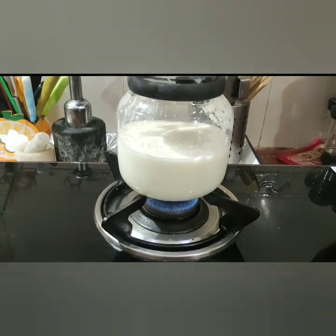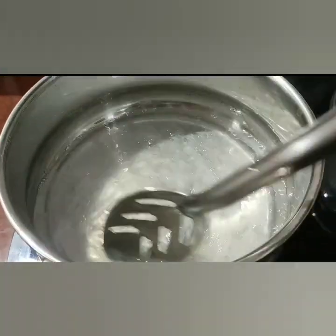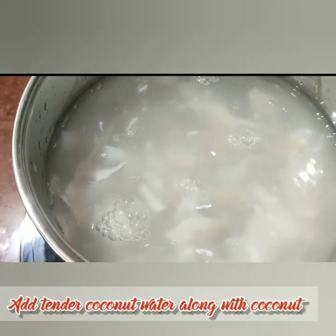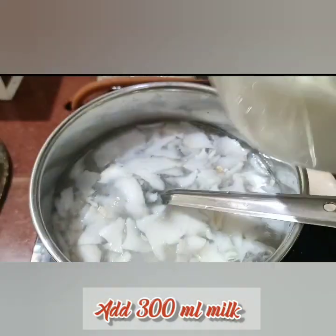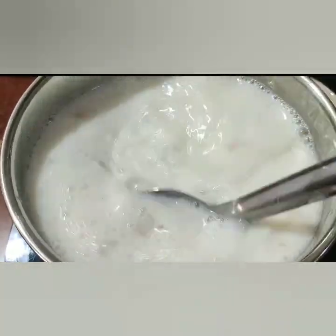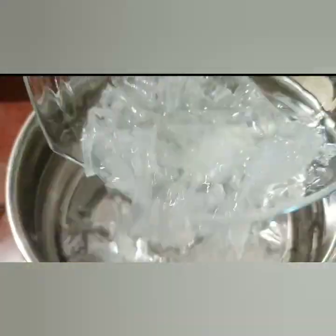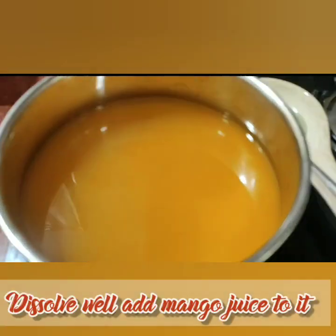Meanwhile, boil the milk. For 5 grams of China grass, add 500 ml of liquid — here I've taken 100 ml of water, 100 ml of tender coconut water, and 300 ml of milk. For preparing mango jelly, add 100 ml of water and 5 grams of China grass, dissolve well, and add about 400 ml of mango juice.